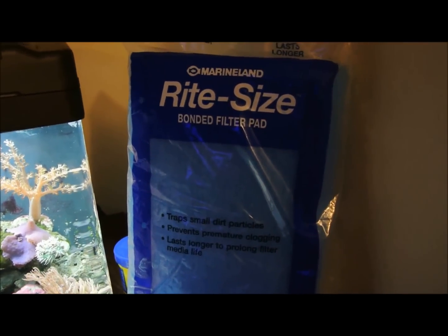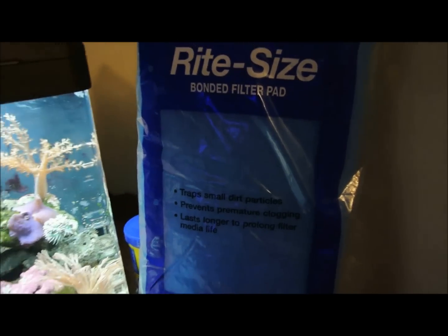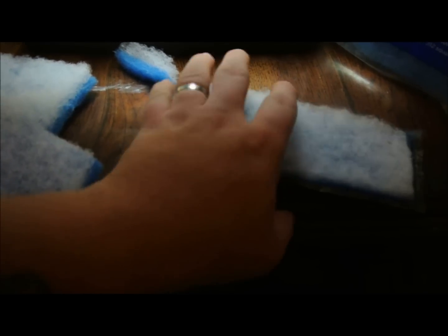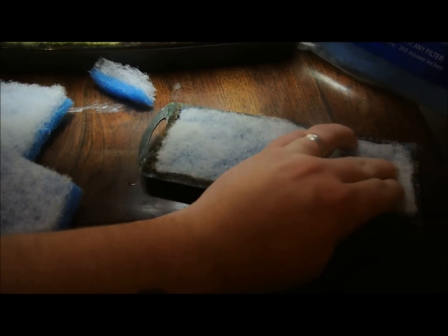For the filter pad, you can just get any type. Right here I have a new bag of Marineland right-size bonded filter pad, which works pretty good. I also have another brand — not sure what this one is — but it's pretty much the same stuff and works pretty good. After cutting the BioCube filter cartridge, I cut a section of the filter pad that is a little bit bigger than the cartridge itself, and then you can just put it in there — it fits in nice and snug.